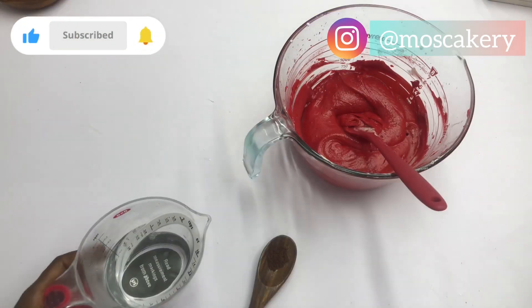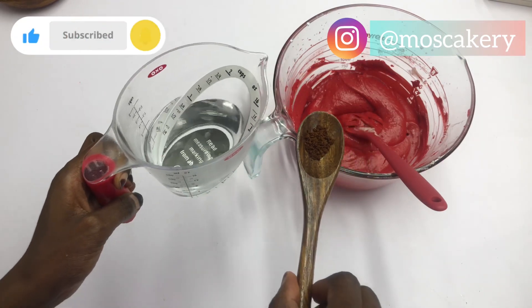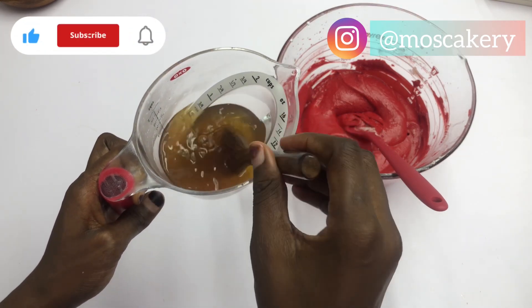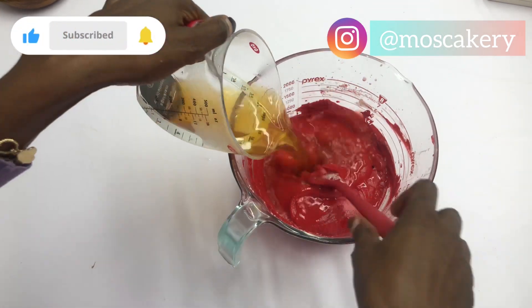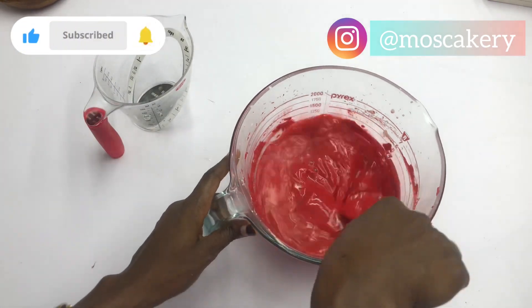Now to the star of this recipe. I have hot water and coffee, so I'm going to pour the coffee right into the water and give it a good mix. This is the mixture I'm going to pour into the batter and mix thoroughly. Just one last step and the batter is ready to go into the oven.